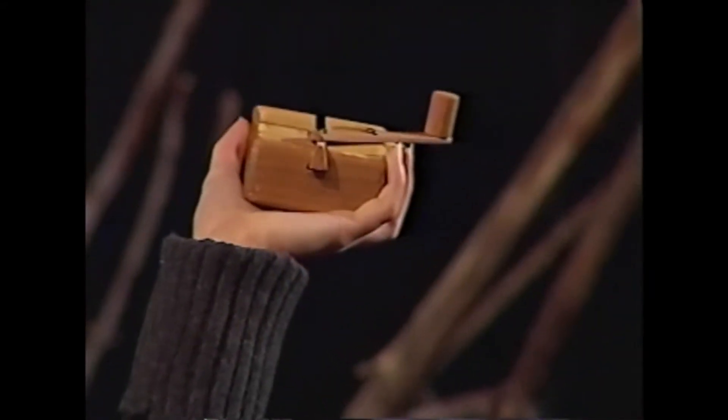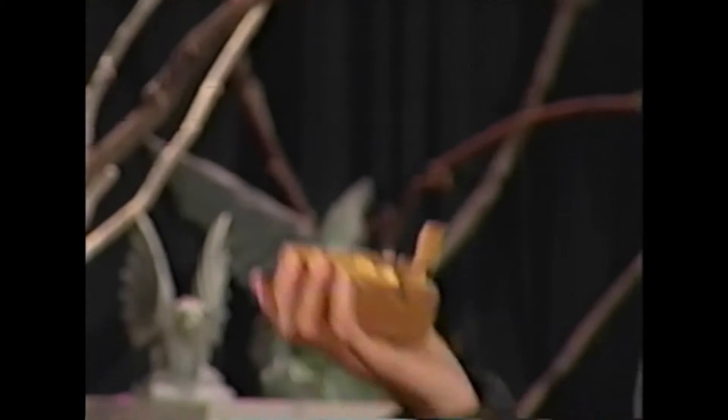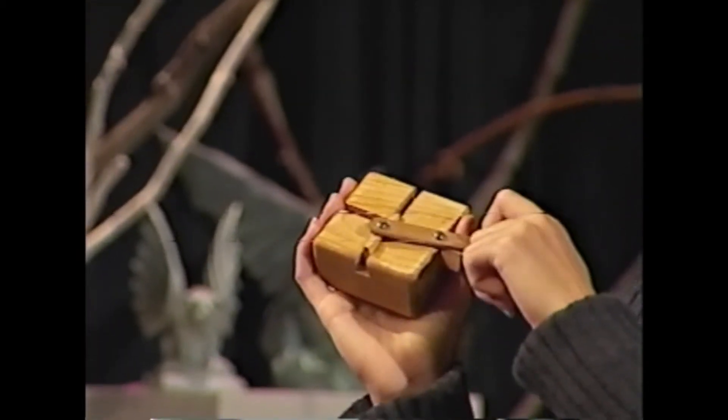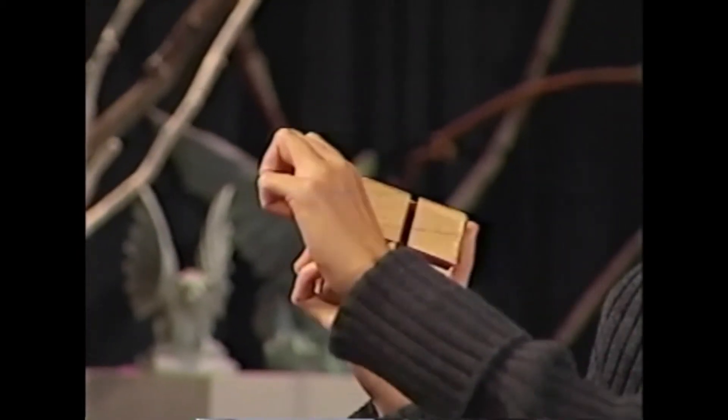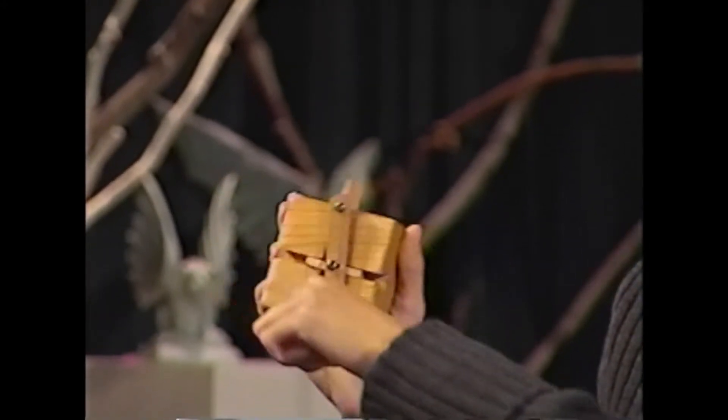First, take the machine in the palm of your hand. If you're right-handed, place it in your left palm, and if you're left-handed, place it in your right palm. Next, take your free hand and using the tips of your fingers, turn the controller handle until you feel that enough time has passed.